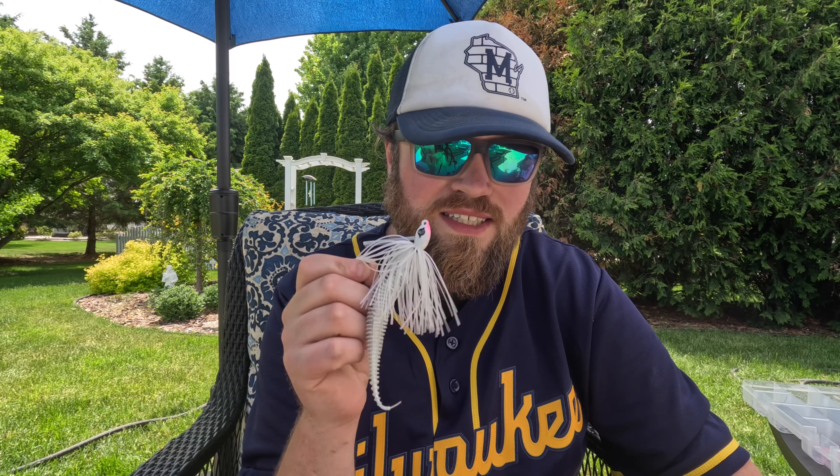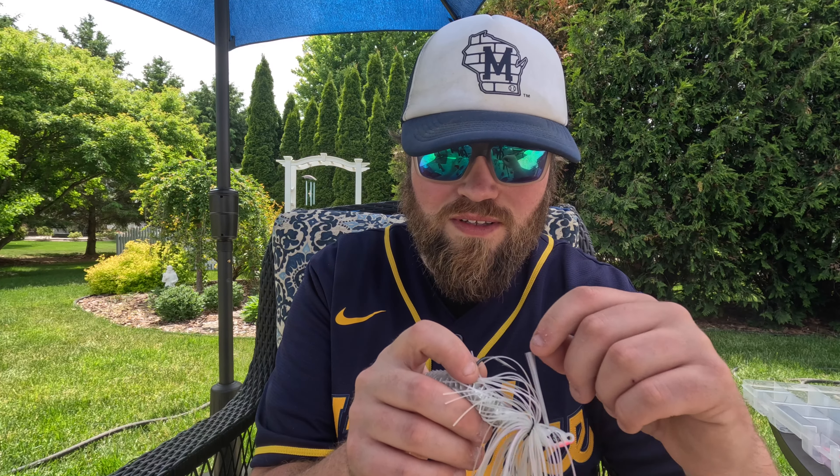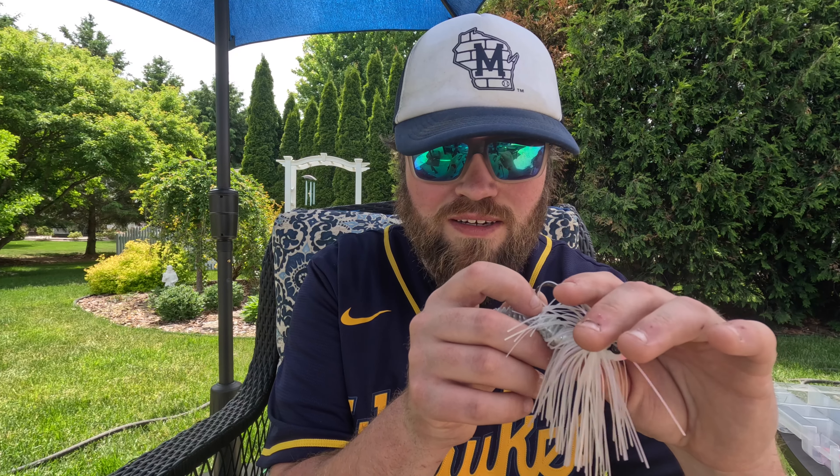I've never had a swim jig that has been able to go through grass like this — I'm blown away, I love it. One of the things that makes the Guggen Squad Grass Hero different — and I'm not being paid to say this — is the pointed head and the brush guard, which feels a lot thicker than other ones.